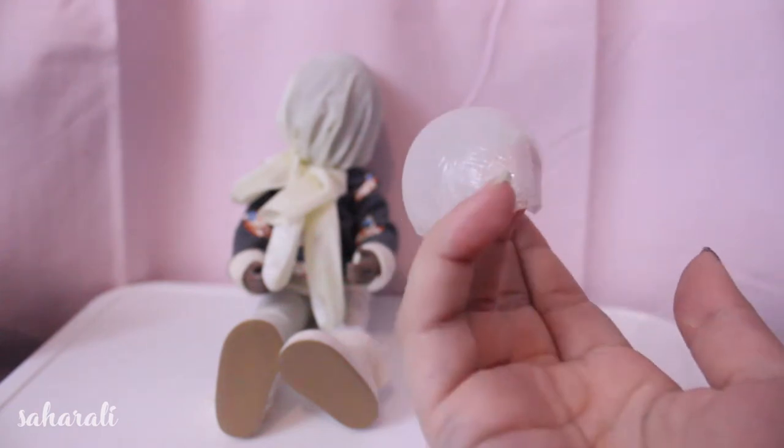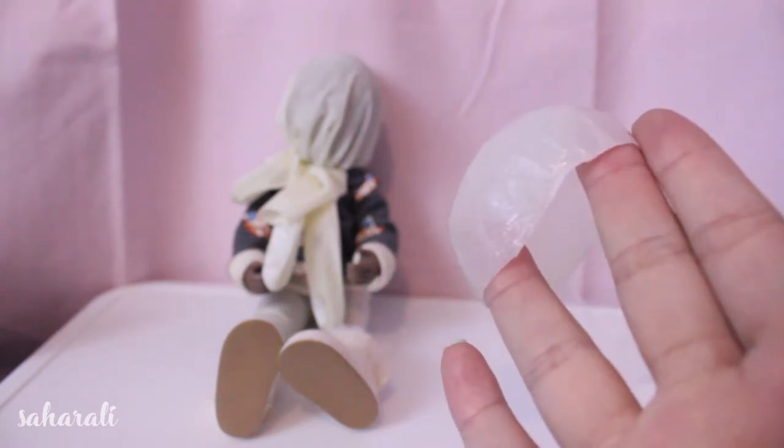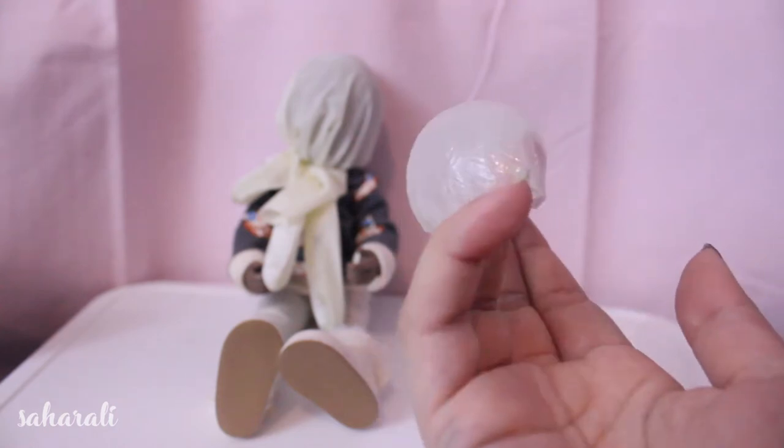Hi YouTube! Today I'm going to show you how to make a pigtail wig. This is going to be a long one so grab some snacks, sit back and strap in.